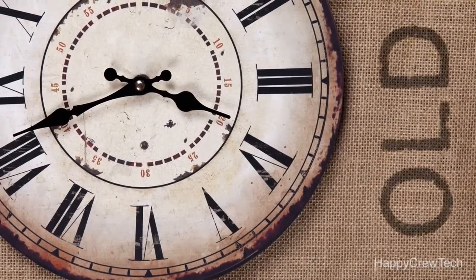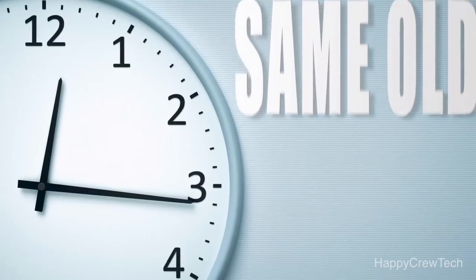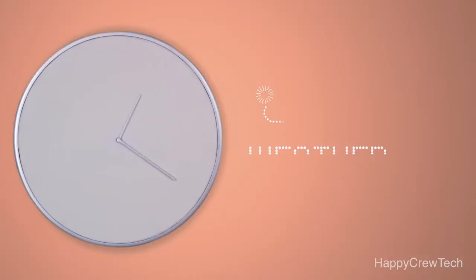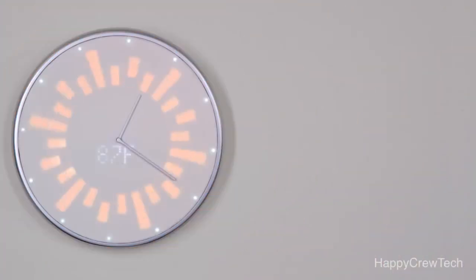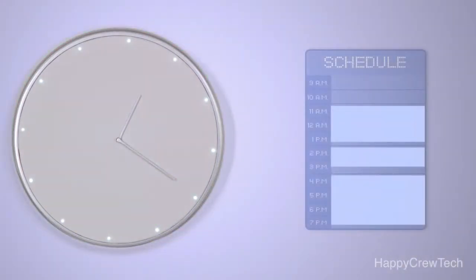This clock is old. This clock is really old. And this clock is same old, same old. Isn't it time for an upgrade? Introducing Glance Clock — the clock that can tell you that, that, and that at a glance.